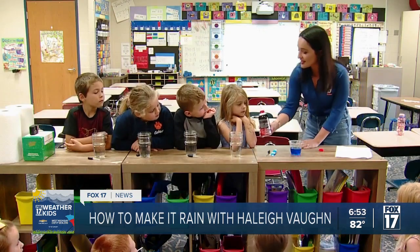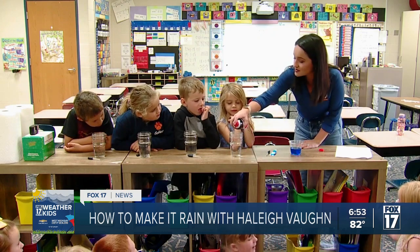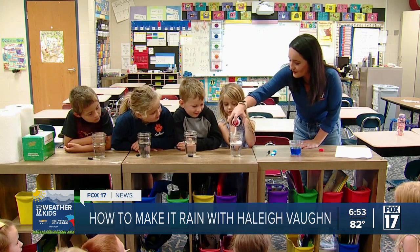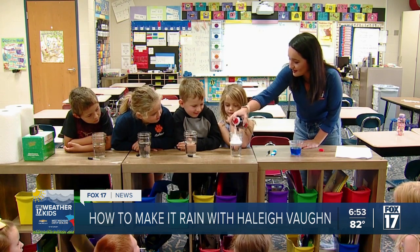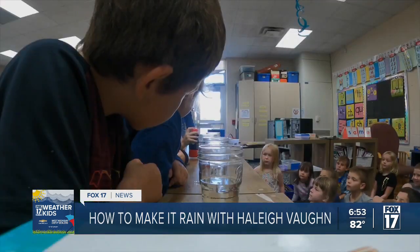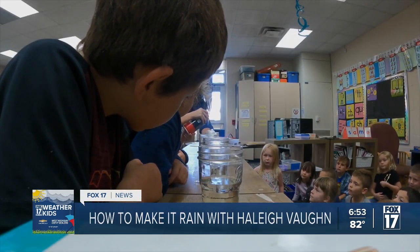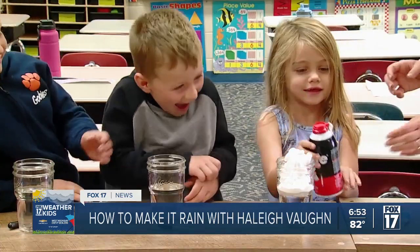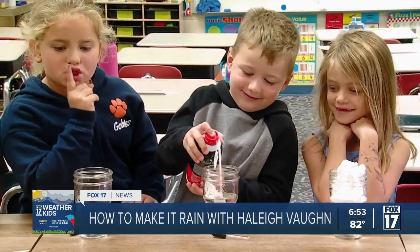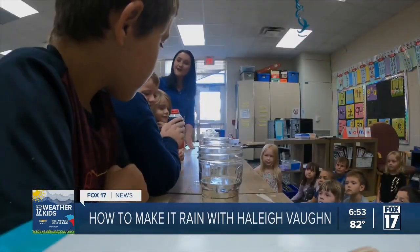We put the shaving cream into the tiny little hole here and we're going to make a cloud. I'll shake it up for each person — if you want to try it, you push it down. It's going to create a cloud. Try to make a really big cloud, push really hard. We'll pass it down the line so everyone can make their cloud.